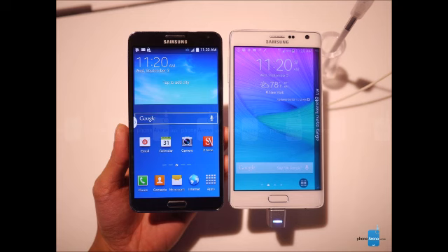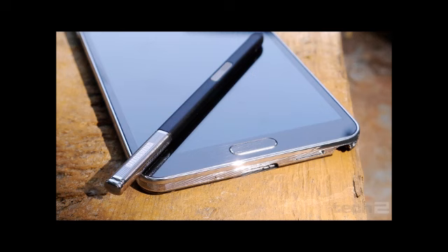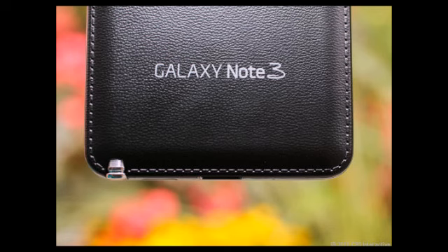The Note Edge's curved rim makes for a truly alien appearance of the handset, but save for that addition, the Note Edge is very similar to the Galaxy Note 4. This means it features a similar sturdy aluminum frame, an important advantage over the all-plastic Galaxy Note 3.